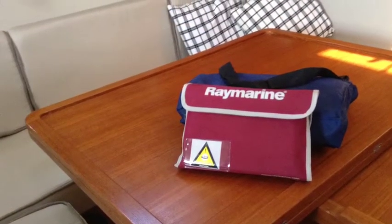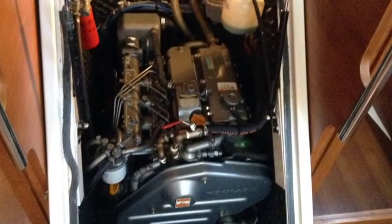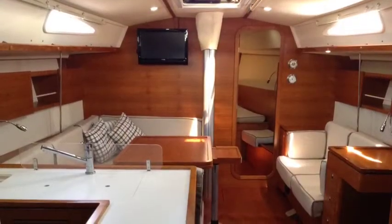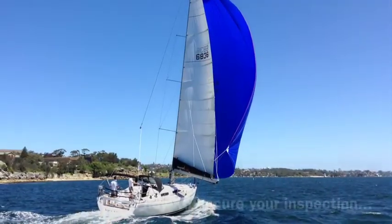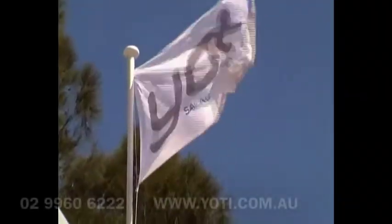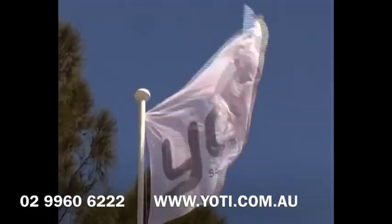She comes complete with all original documentation. The owner of the yacht, in fact, went over to the factory and met the designers and the head of the factory. It was only then, when he saw the way the boats were built, that he decided to make the purchase and go ahead with this stunning yacht. So do get in touch, give us a call and we'll arrange an inspection so that you can have a look through James Arthur, this 2010 launched Salona 44.